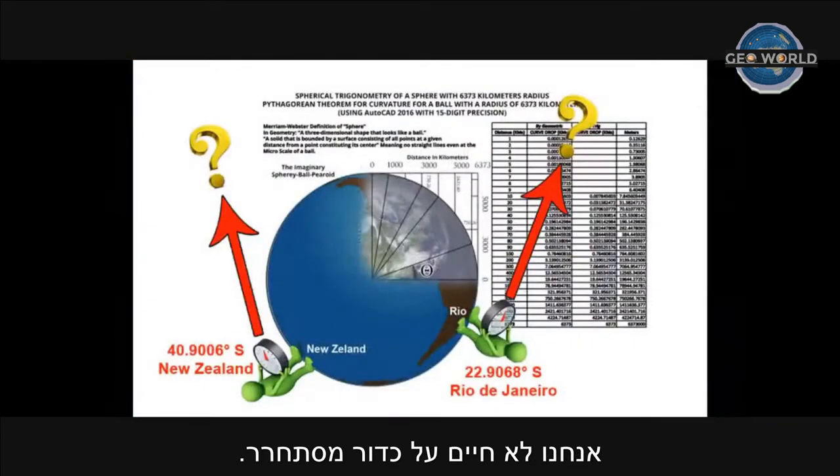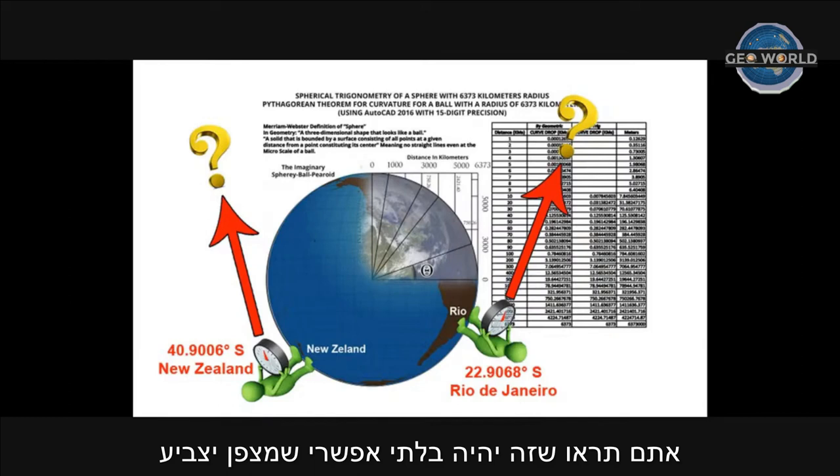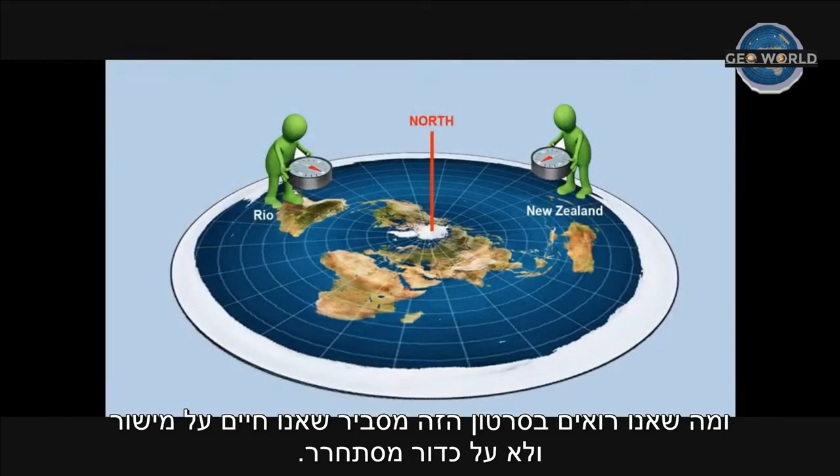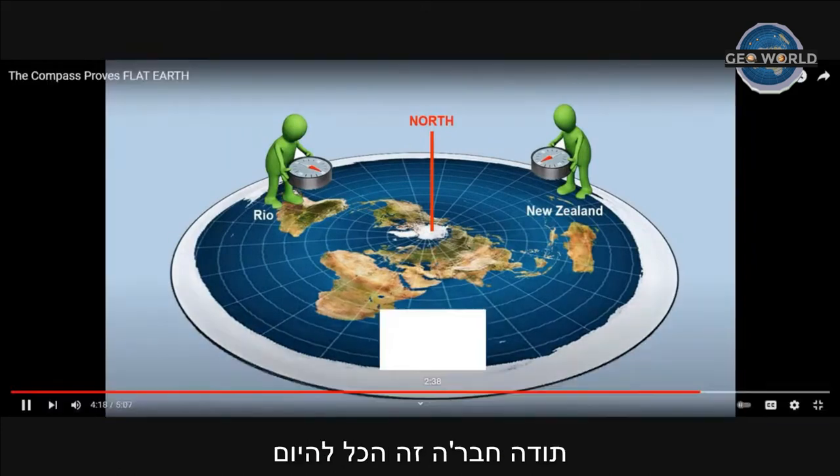We do not live on a spinning ball where the compass could not work — especially if the earth is rotating on its axis and going around the sun. Your compass would point to where? To the stars. It doesn't make any sense. If you compare the curvature chart, it's impossible for a compass to point towards the magnetic north pole if you are in Brazil, New Zealand, Australia, or anywhere. If you're pointing towards this region, it's because you live on a flat plane, not on a spinning ball. Thanks guys, that's all for today. Keep it flat. See you next time.